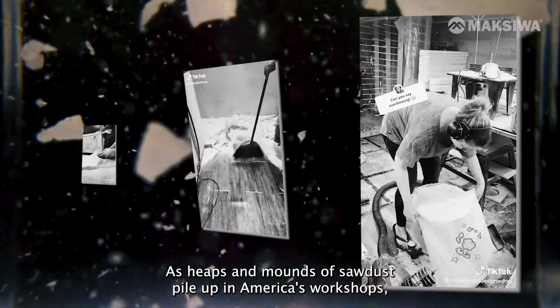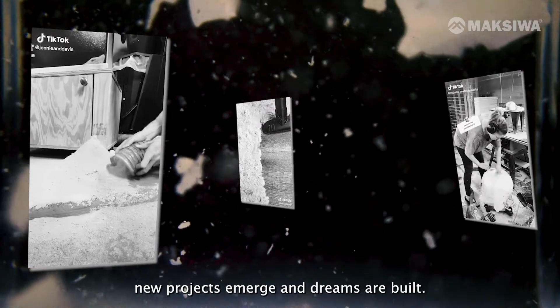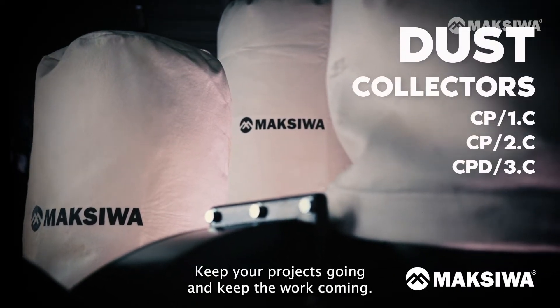As heaps and mounds of sawdust pile up in America's wood shops, new projects emerge and dreams are built. Sawdust simply comes with the territory. Don't cut short on the essentials — keep your projects going and keep the work coming.